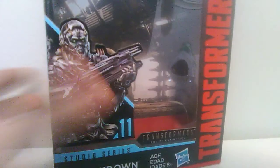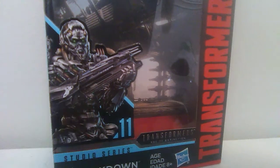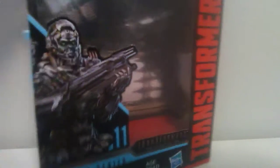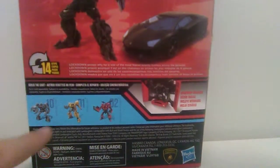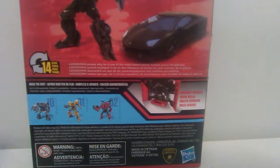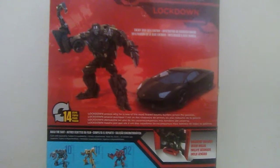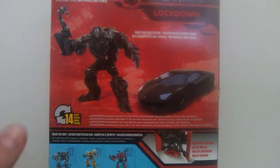Let's take a quick look at his box. It has a nice photo of him holding the spark extractor, which he doesn't come with. I'm a little annoyed about that, because that was his signature weapon. He is number 11, and his wavemate is Jazz. It does show other characters, and this is basically the enemy ship infiltration — yeah, that's all it says.